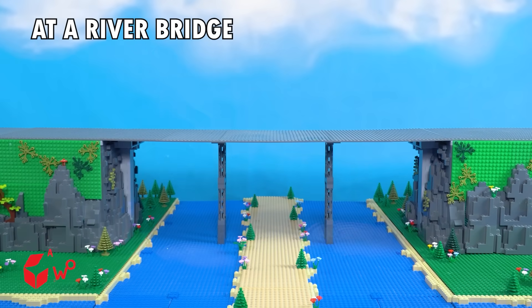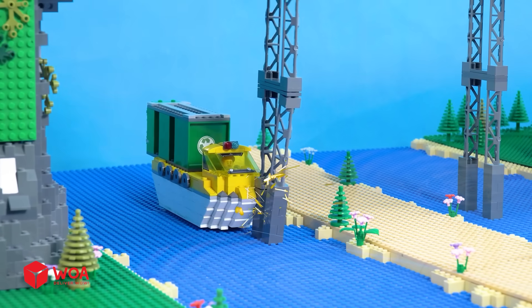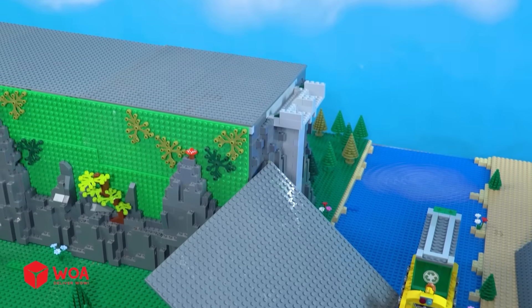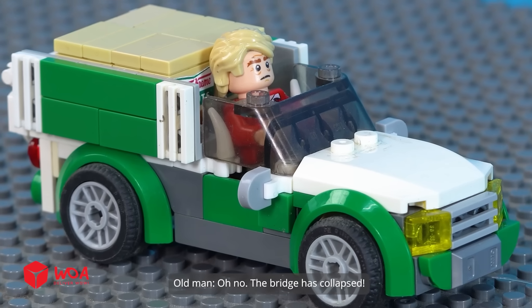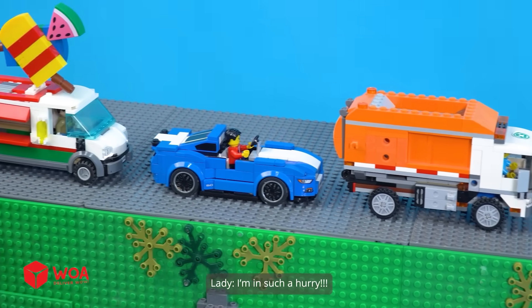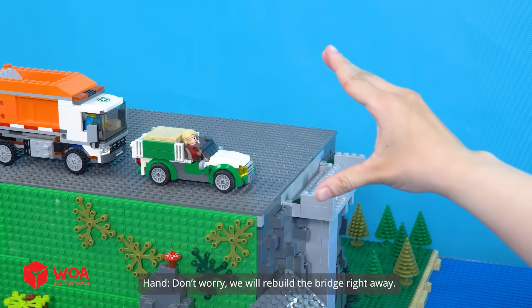At a river bridge! Oh no! The bridge is collapsed! Build the roller — I'm in such a hurry! Don't worry, we will rebuild the bridge right away!